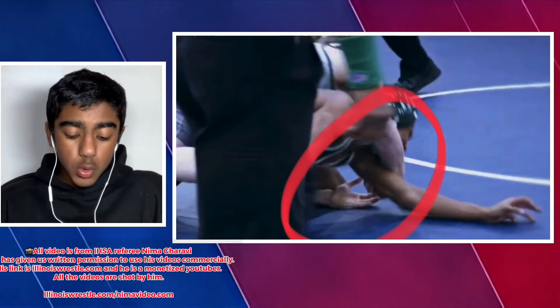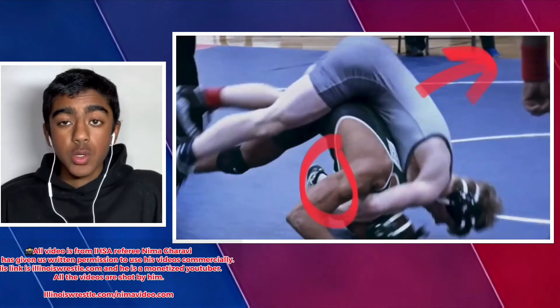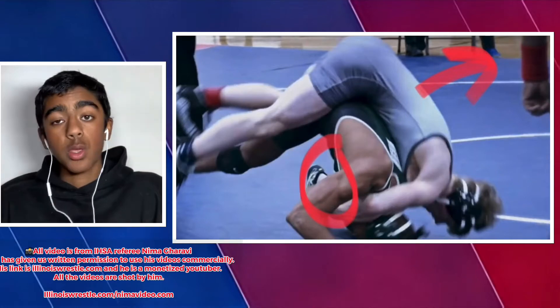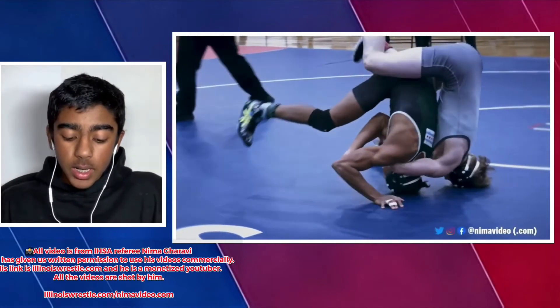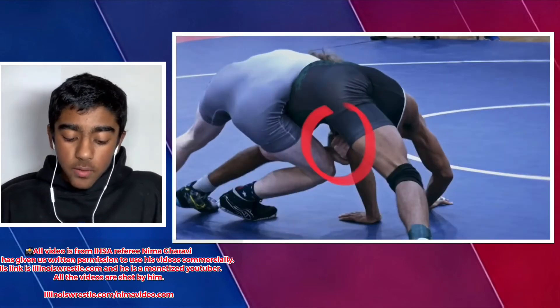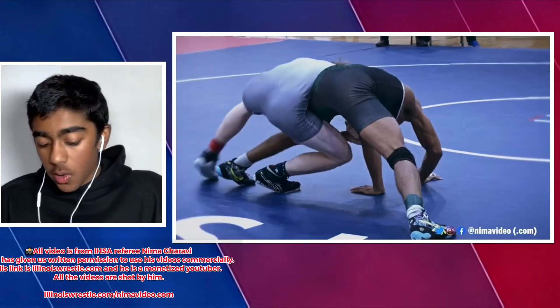Then he's gonna bring them together — walking the head to the legs, walking the head to the hands — and then lock it up right there. Next you gotta jump to the other side. Jumping sides is what's gonna let you finish the move. You want to be on the same side as your hands — his hands are on the left side, so jump to the left side.